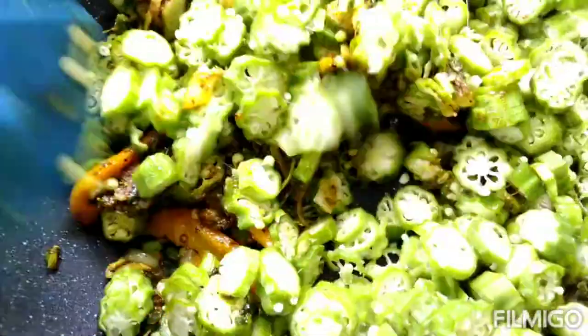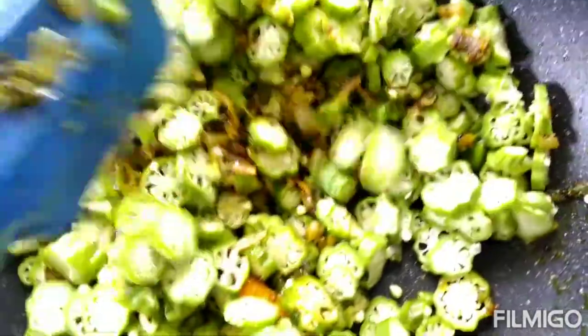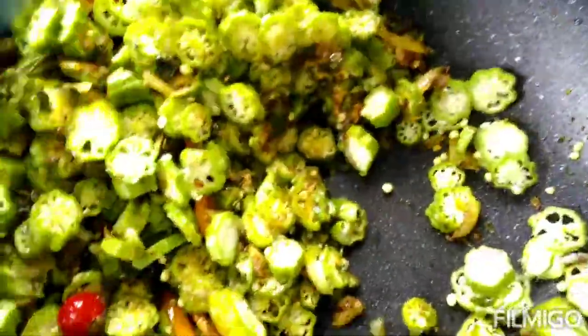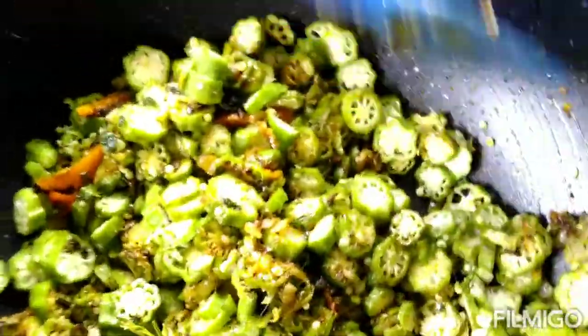Okra is too slimy when you're cooking it. If you have a lime you can use it — you can see the fruit inside and it will cut out the slime. But don't cover it when you're cooking it, as you can get more slime. The lime and lemon will cut out the slime right away when you squeeze it in.